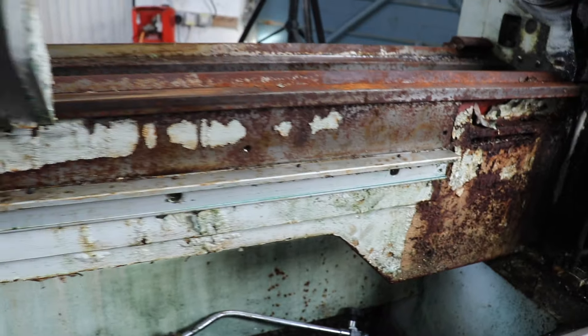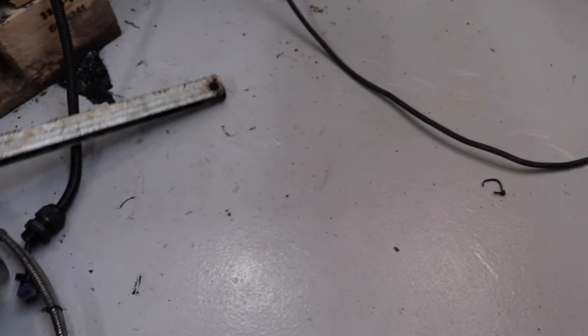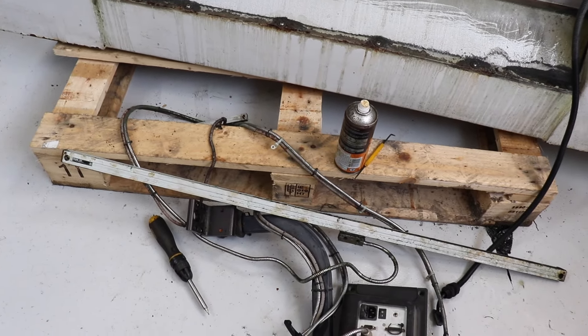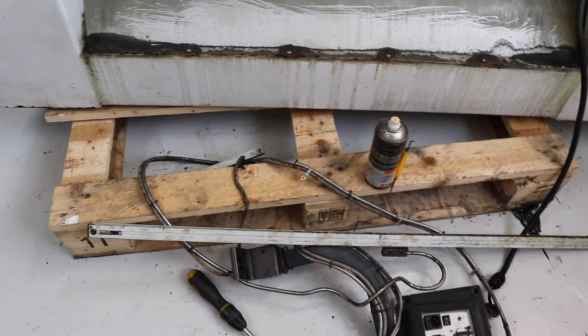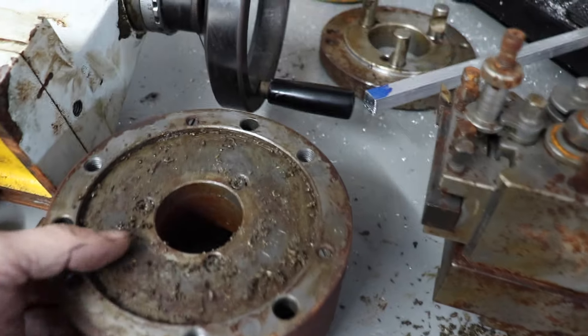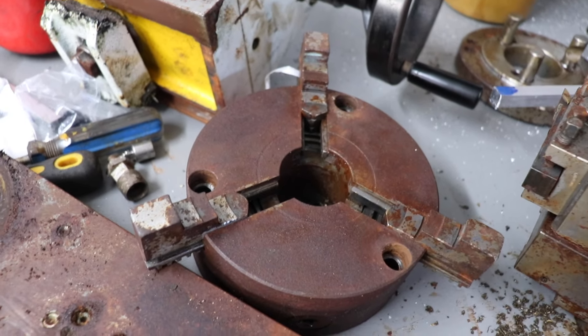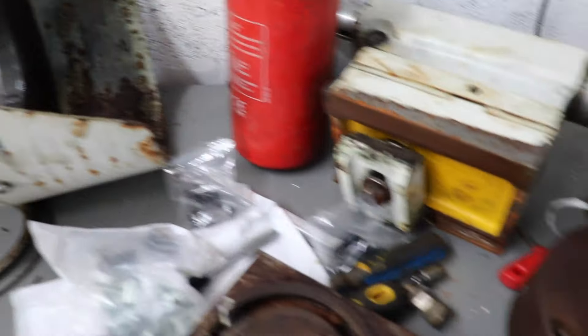Looking at the bits I've already taken off on the floor — this lathe actually came with a DRO, which is quite nice because these things are quite pricey. I've taken it off and the cables are a little bit scruffy so they'll need cleaning up. The chuck needed quite a lot of WD-40 to free it all up but it did come off and came apart quite easily.